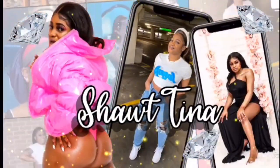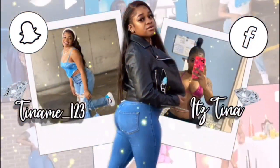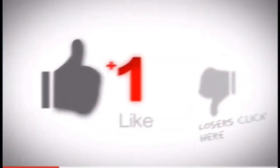Hi guys, welcome back to my YouTube channel. You know what I'm about to do, what I'm about to say, and I'm going to get right into it. Don't forget to click the like, share, and subscribe button.